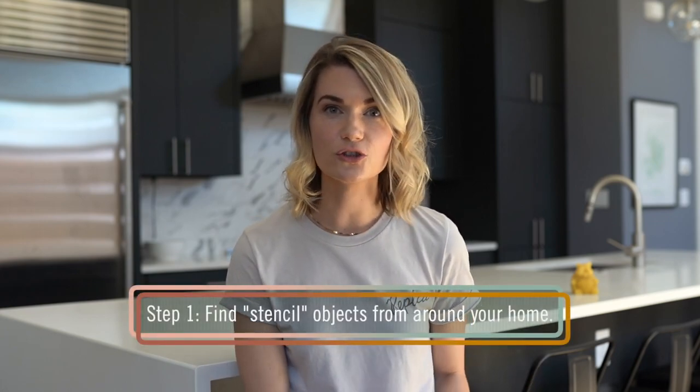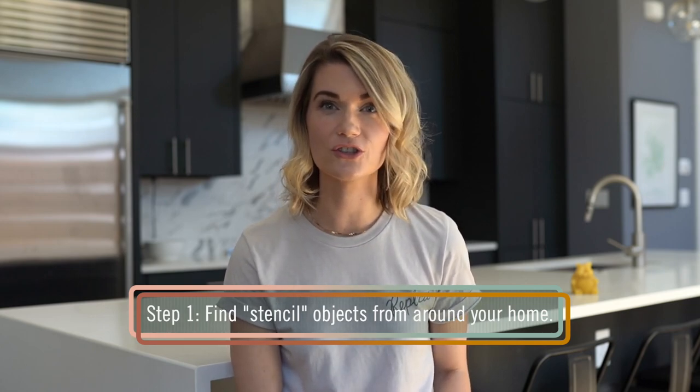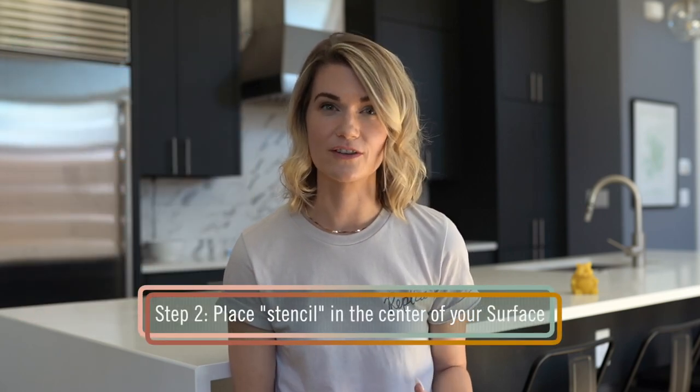We'll start by creating a circle. First, find a circular object in your home. Ideally, it should be a couple inches larger in diameter than the product you're framing. Great options are plates and bowls, since most of us have a couple different sizes. We're going to use this candle stand. Next, place your object in the center of your surface. For this shot, we're going to use the biscotti linen replica surface because its texture lends perfectly to the soft look we're creating for our bath salts.